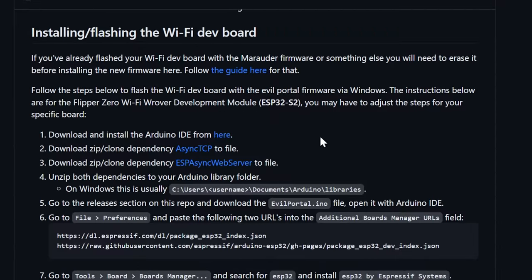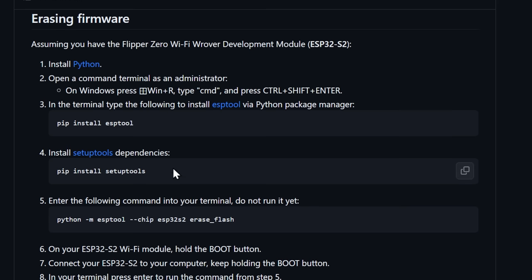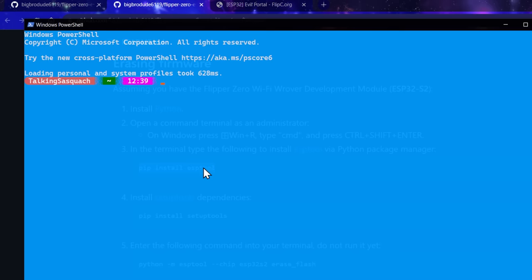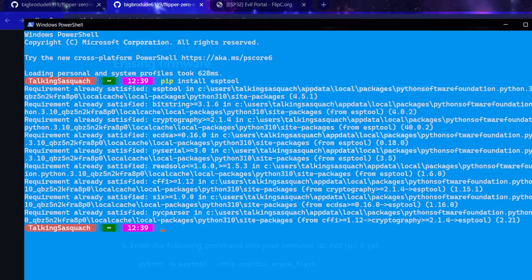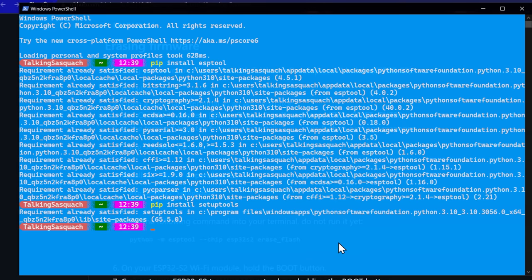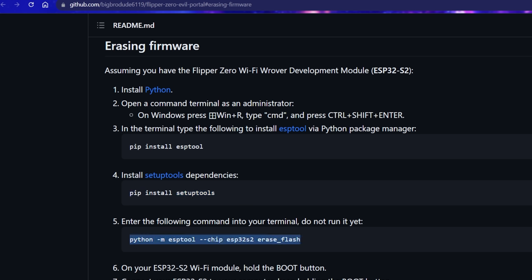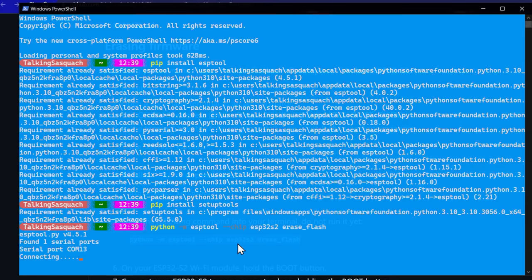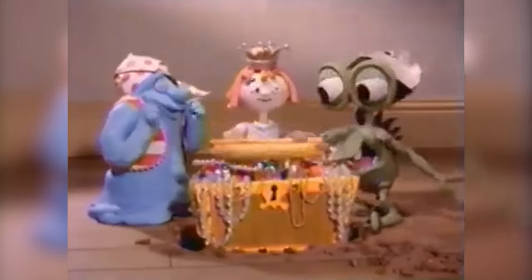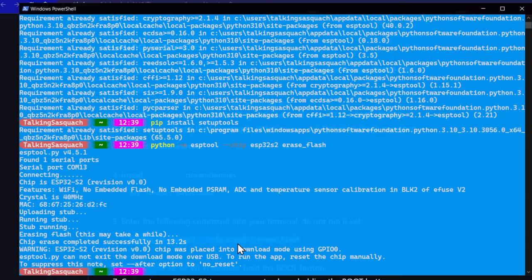We've got a nice little guide right here. We're just going to run the commands in order — it's super easy. PowerShell — that ran no problem. We're going to run number two, which is just the install of the setup tools. And then we're going to run the esptool chip erase command. Right-click on that. It's going to take a little while, and it's just going to go ahead and erase our current firmware from our Wi-Fi dev board. We're done and we can move on. As soon as that's done, you're just going to want to reset the board or reconnect the board — unplug it, hold boot, plug it back in, and you'll be good to go.